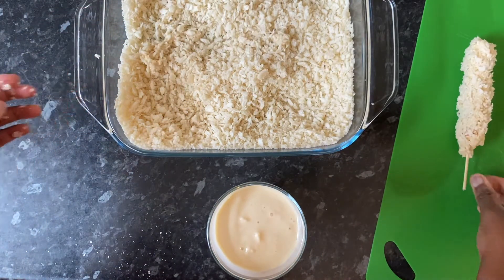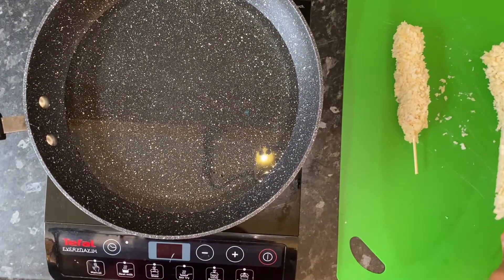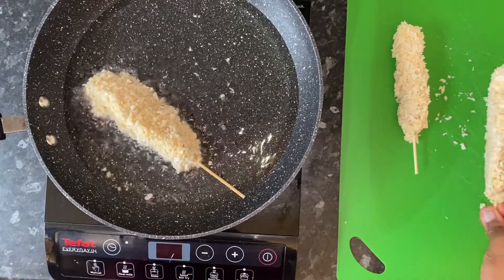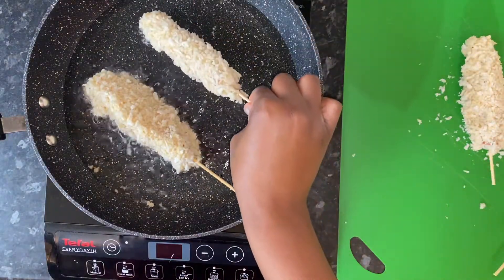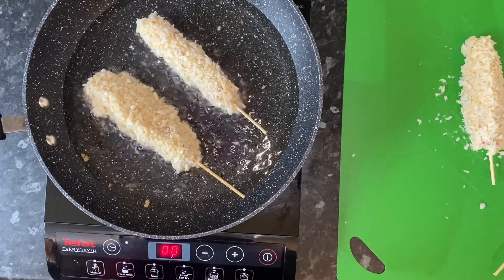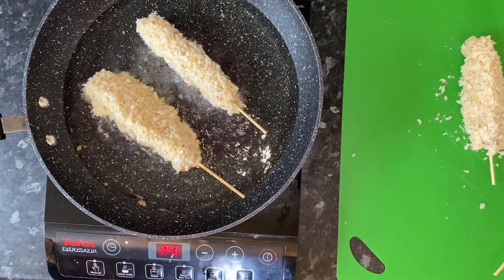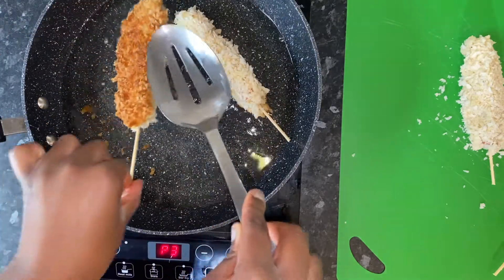You're going to want to get your oil nice and hot. A good way to check whether your oil is hot is just to put one of the cocktail sticks in — if the oil bubbles it means that it's ready. Make sure it's not too hot because it's going to burn and the cheese is going to seep out, so you want the oil to be hot but not too hot. I did two at a time because I didn't want to overcrowd the pan. Cook them for a couple of minutes on each side, making sure each side gets nicely browned. If your cheese starts seeping out, that means the oil is too hot.